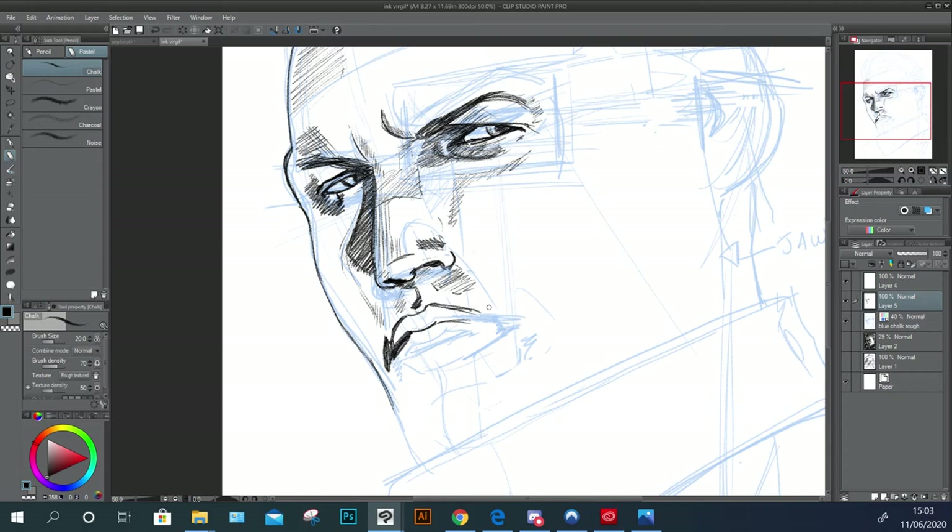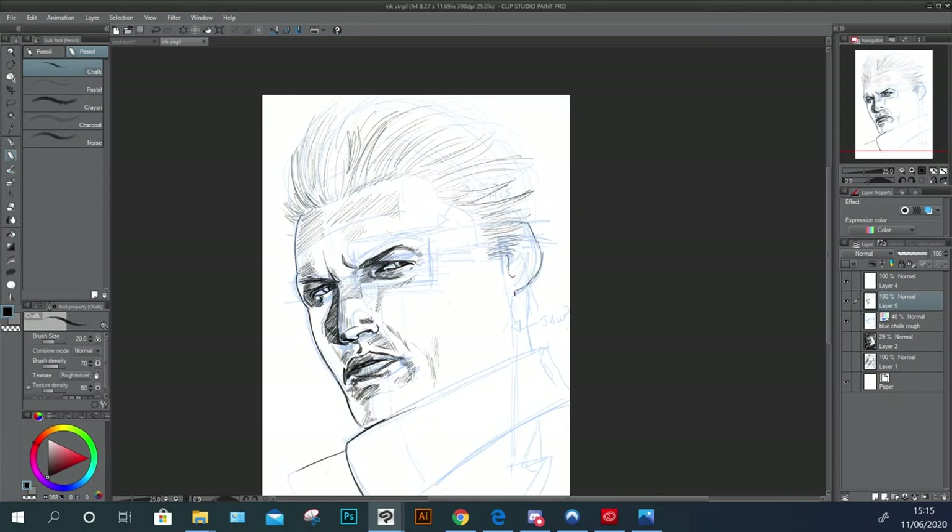I'm penciling all of this in, cross-hatching, just trying to denote forms. I'm not especially keen on rendering — and when I say rendering I mean airbrushing or using cross-hatching — to show what form looks like.